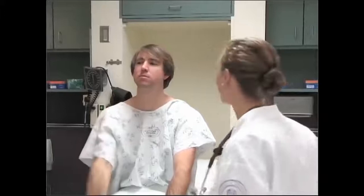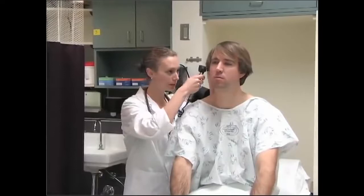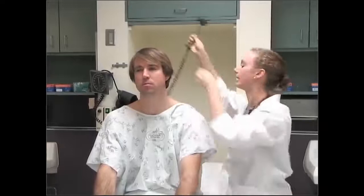Now I'm going to feel your ears — let me know if there's any tenderness. How about right here? Good. The last thing for your ears is we're going to take a look inside them. When we were checking your hearing, we were checking cranial nerve number eight, which is the acoustic nerve. I'm going to pull back on your ear and be as gentle as possible. I'm looking at the tympanic membrane, the cone of light, and the bony landmarks. As I pull back out, I'm looking at the canal for any redness or swelling. I can see the tympanic membrane very clearly on this side as well. Everything looks very clear.